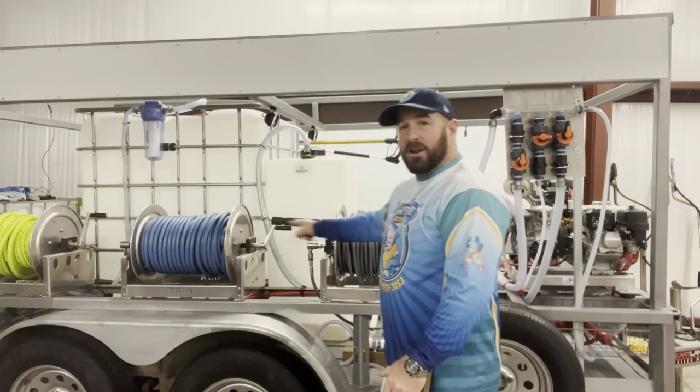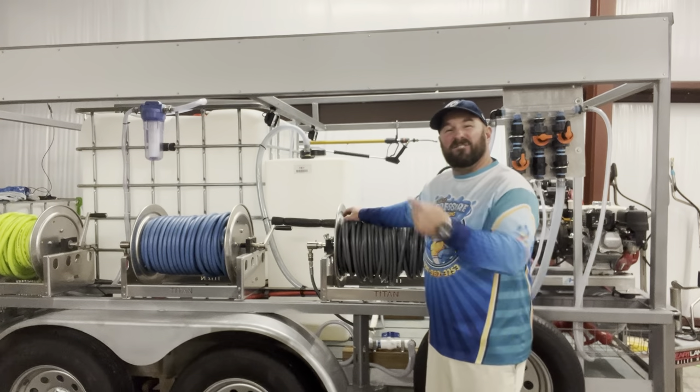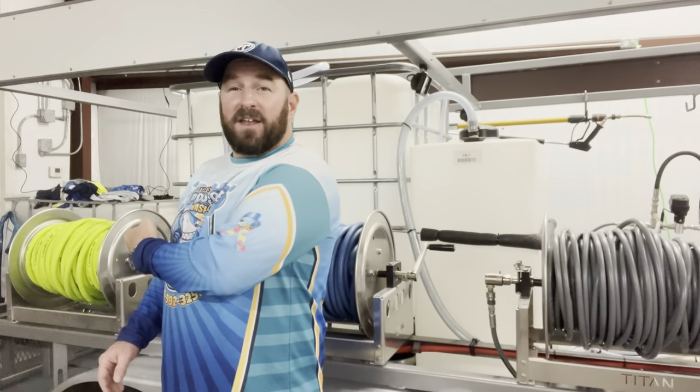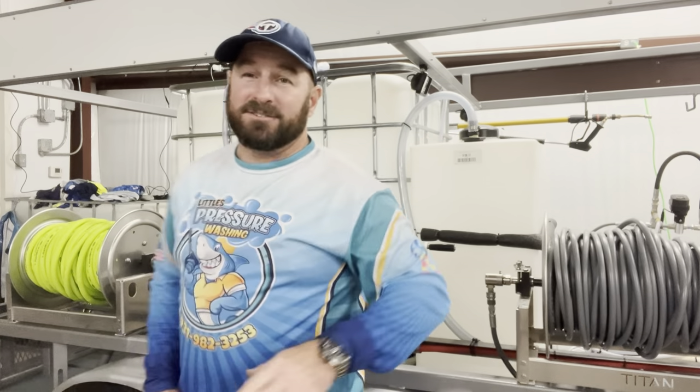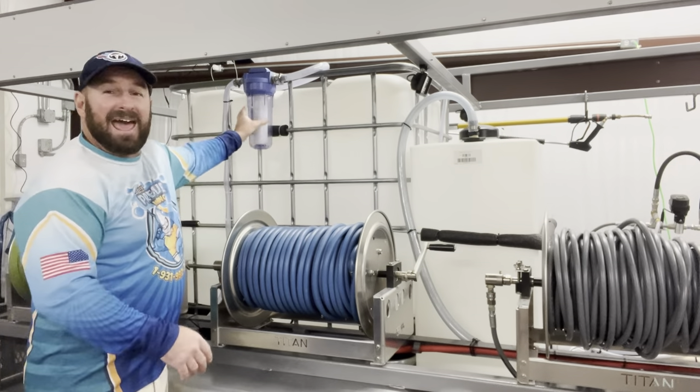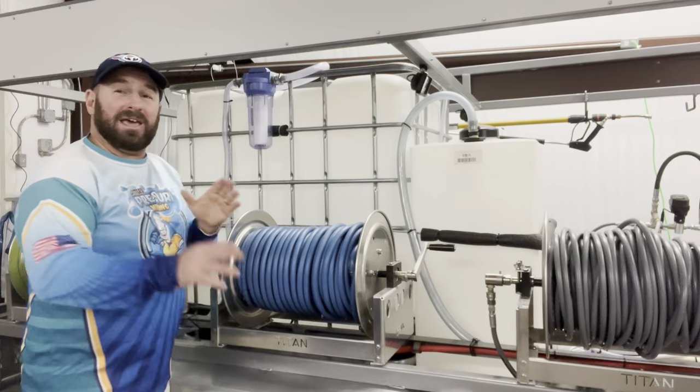Not one, not two, but three 18-inch Titan hose reels right here. We have the Fierce Jet top-of-the-line hose, the Soft Jet, and the Flexzilla on this 18-inch Titan. Three 18-inch stainless steel Titans. We don't have just a standard water filter — we've got a large water filter so it lasts longer.